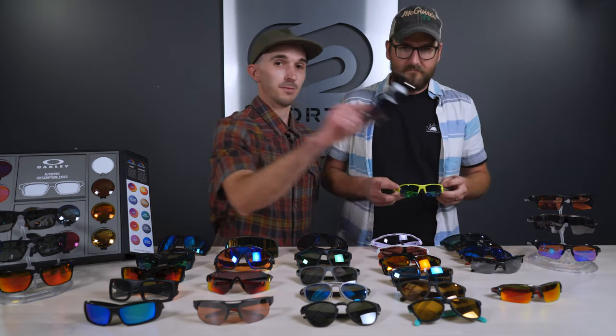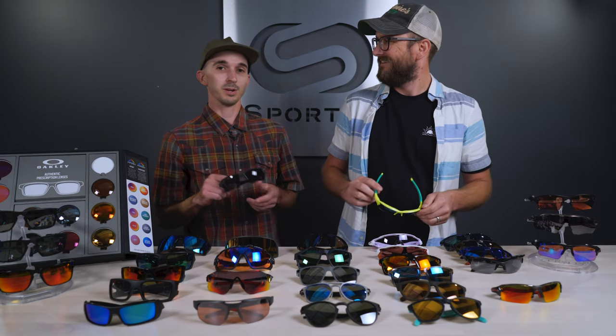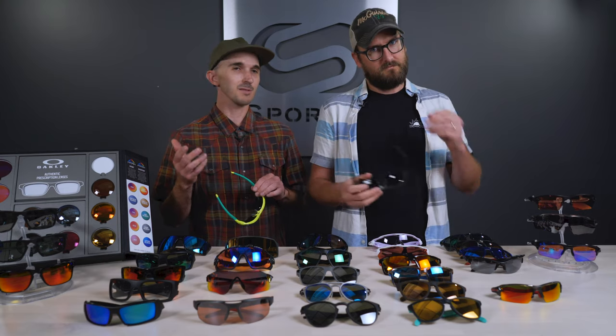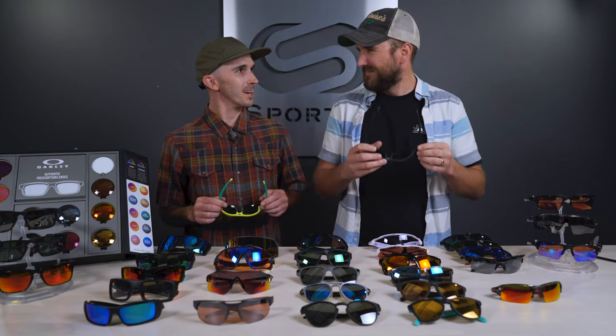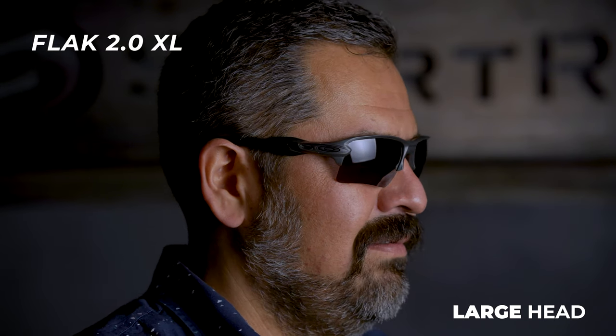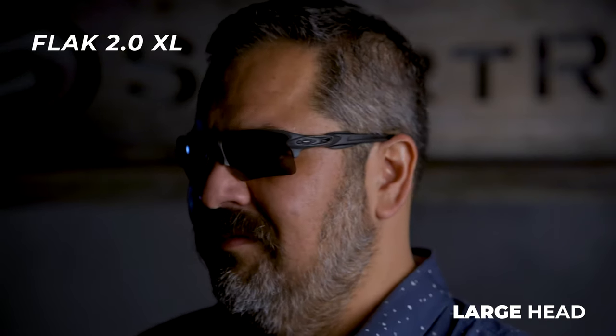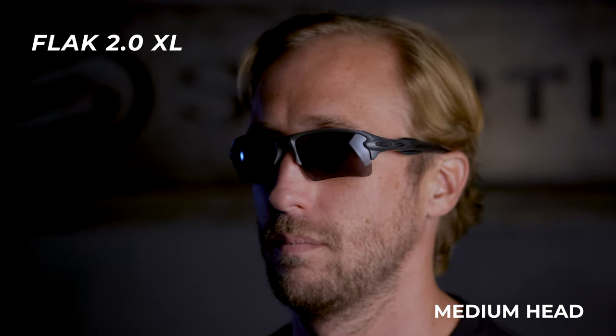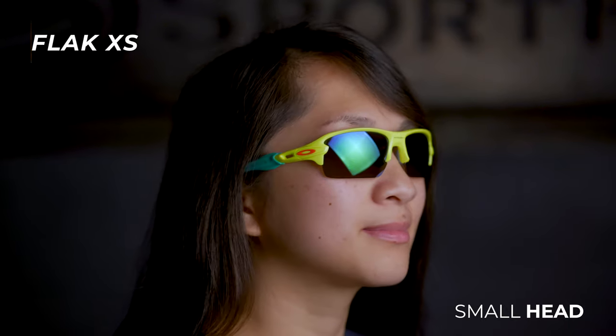Historically Oakley will put out a frame — for example the Flak 2.0 XL — it does really well, and they want to put it out in other sizes too, so they have a Flak XS. I have kind of a smaller head, so I'll put on the smaller frames while he wears the standard fit. The Flak 2.0 XL is a really good medium to large to extra large — we like to refer to this as a one-size-fits-most frame because as long as you're not a particularly small head, it's probably going to fit you really well. It's our top selling sport glass and also Oakley's top selling sport sunglass.